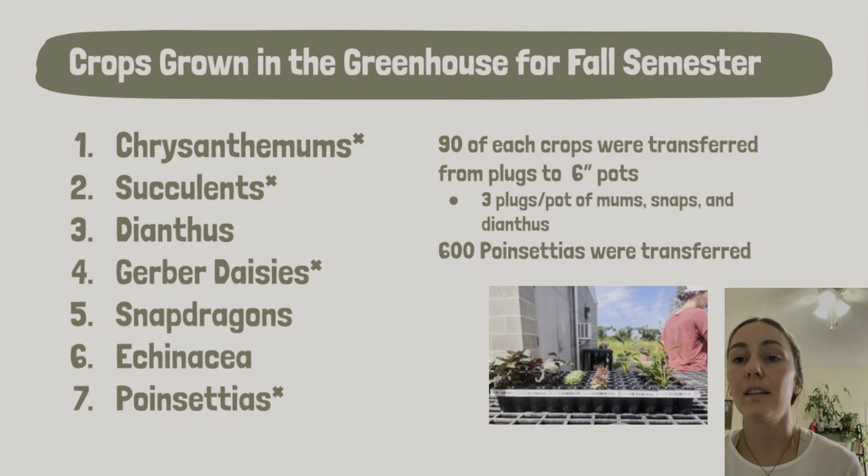We planted them at the end of August — 90 of each crop. Besides the poinsettias, the mums, snapdragons, and dianthus were three plugs to a pot. The rest were one plug to a pot, planted in six-inch pots. There were 90 of each except for the poinsettias, which had 600 plants. All of them except the succulents had multiple varieties as well.